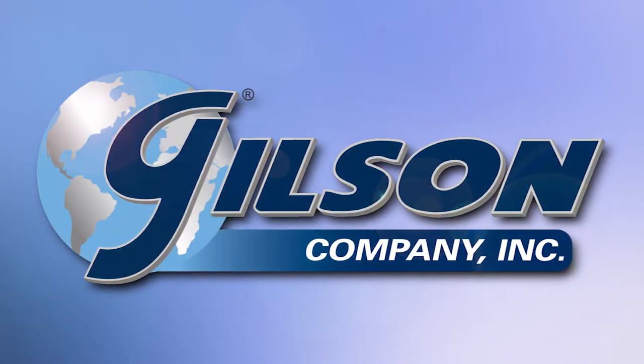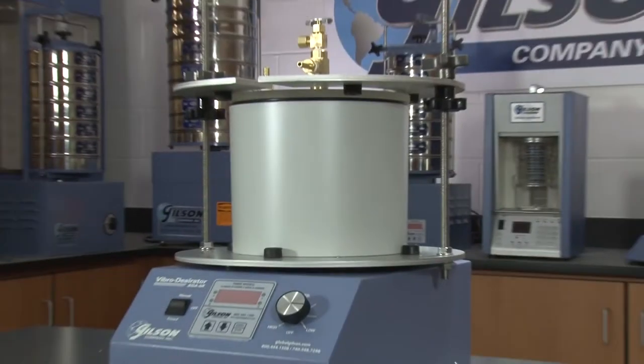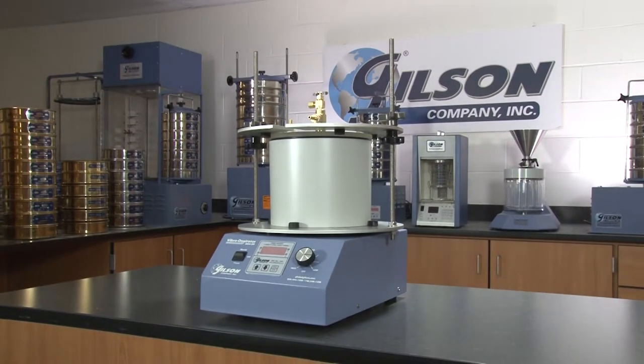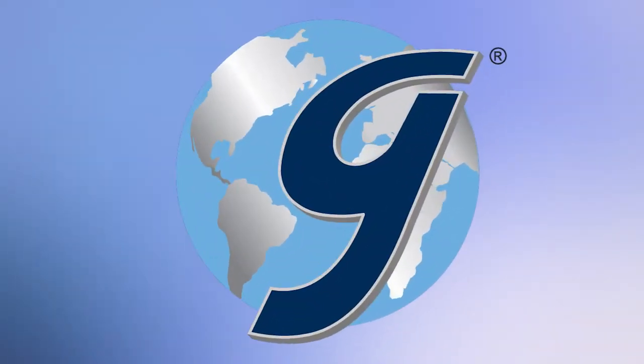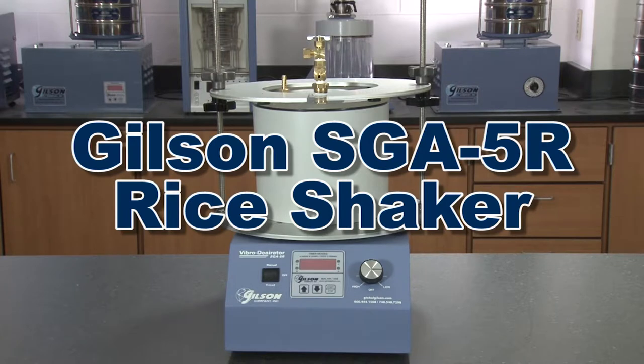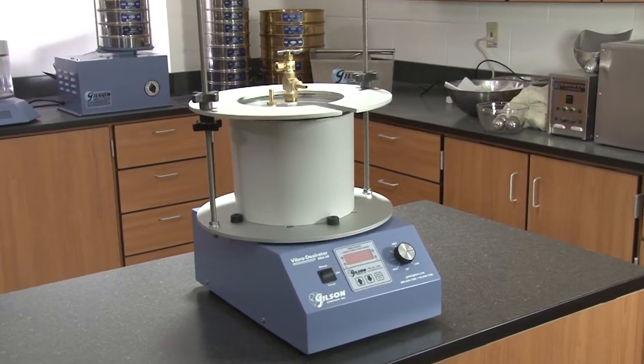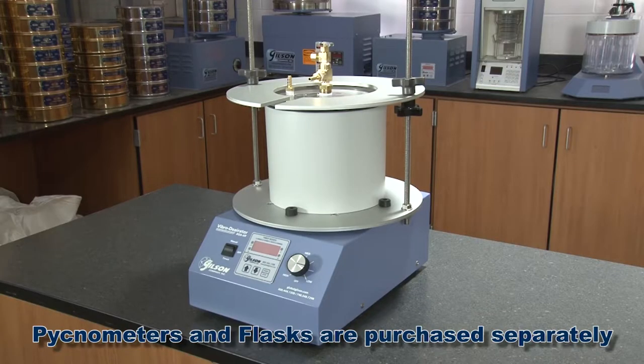If you need to perform specific gravity determinations or sample preconditioning of fine aggregates or soils, then Gilson is your best choice. Gilson's SGA 5R rice shaker performs automated sample agitation during airing procedures for specific gravity determinations while freeing the lab technician for other duties.